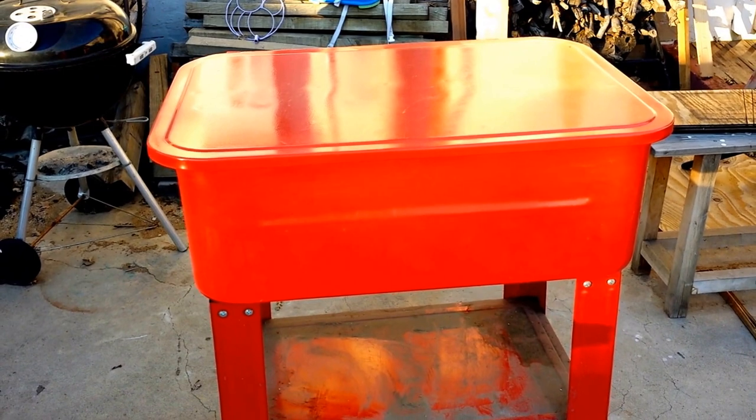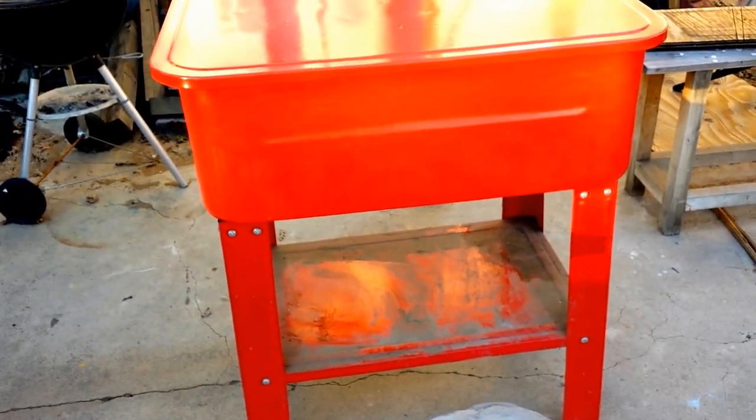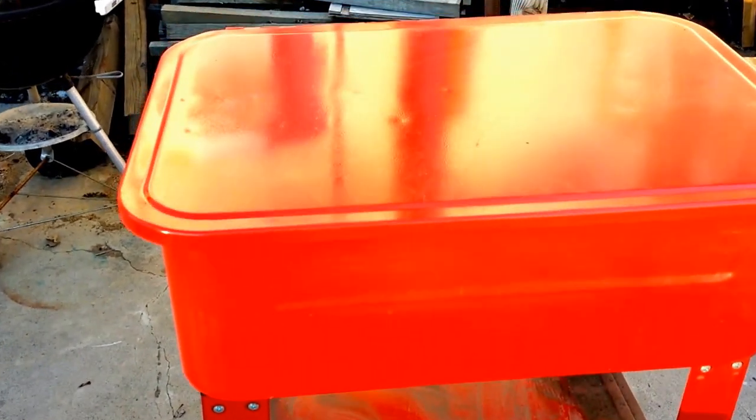Alright Dave over there at the Crafted Channel, this one's for you. So my shop has been getting pretty dirty, so I was digging around, moved my toolbox, and look what I went and found behind it.